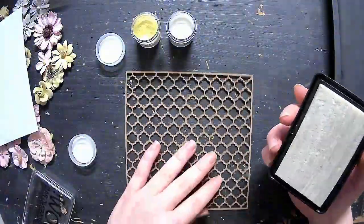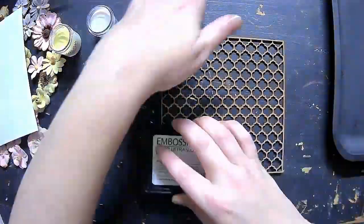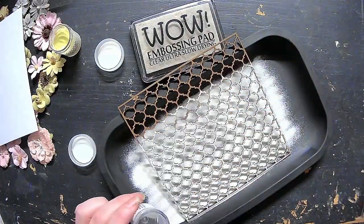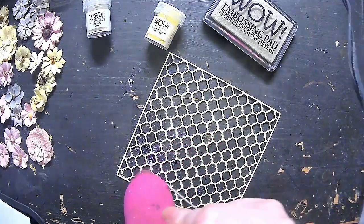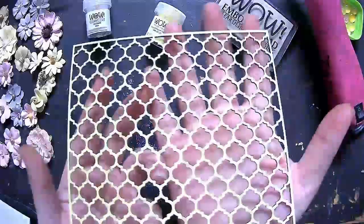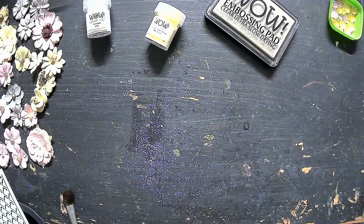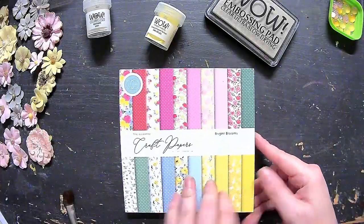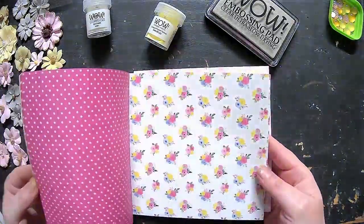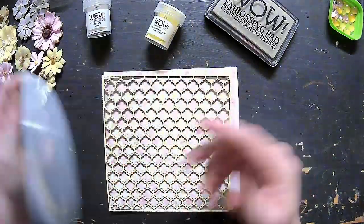I've got my chipboard panel — I don't even know what you call that design, it's just beautiful. I'm going to start by using the WOW embossing pad as my adhesive. I wanted it to have a more textured look, so I first used the texture powder on the first layer, and then before I set it, I used the opaque pastel yellow on top of that. Those two combined give the panel a really nice textured look — I think it turned out beautifully.